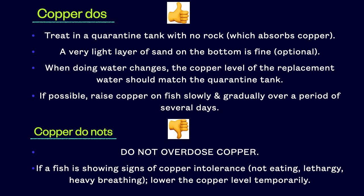However, when dealing with an emergency situation where a fish is showing active signs of ick or velvet, you really have no other choice but to raise the copper level to therapeutic within 24 hours.